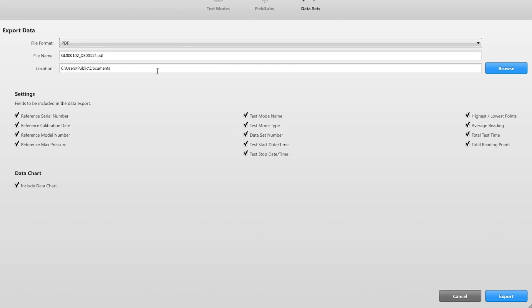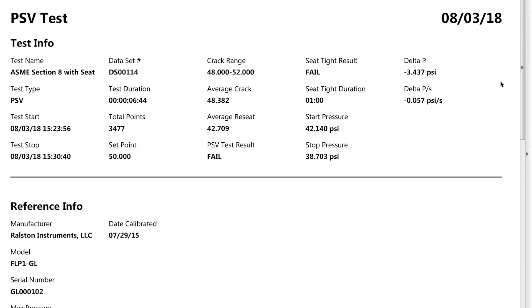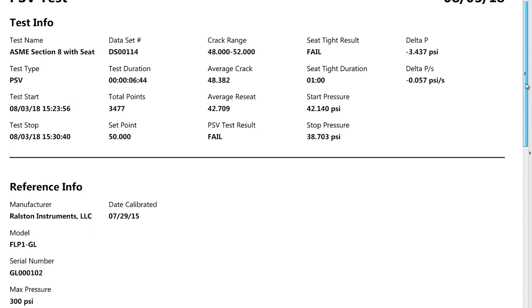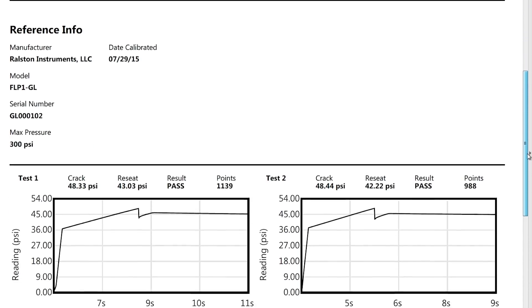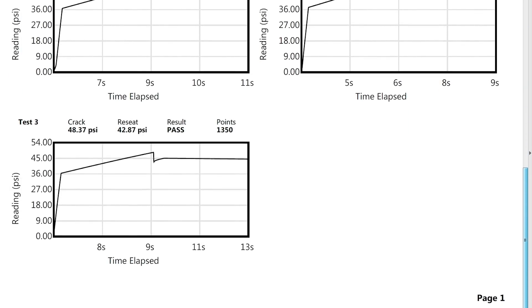There are many options for configuring a PSV or PRV test. Tests are defined on the field lab desktop software and can be shared with everyone on your team to enforce standard operating procedures. Take a look at our PSV test creation video for a demonstration.